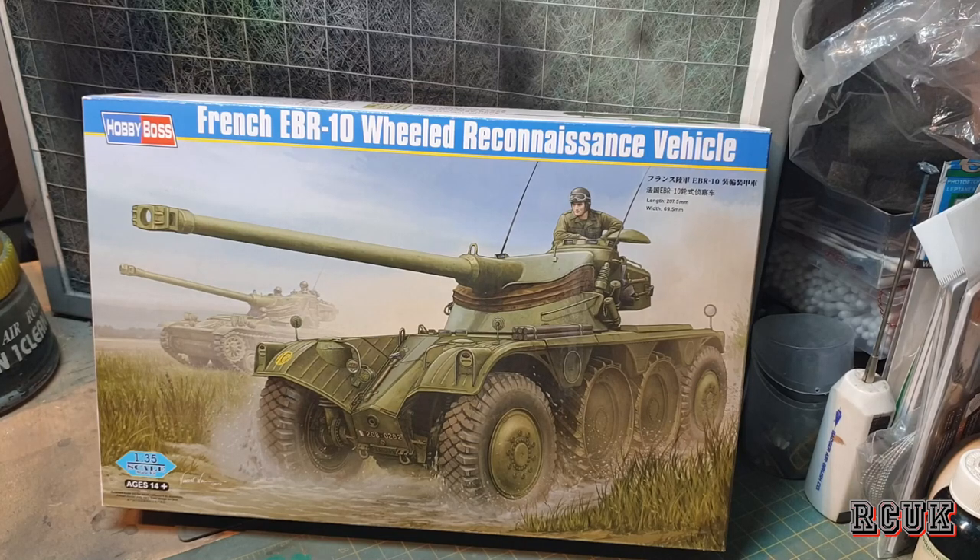Hello, my friends. My name is Aaron from RC Scale Models and today I have another kit review. This one's from Hobby Boss — it's their 1/35 scale French EBR 10 wheeled reconnaissance vehicle. If you've ever played World of Tanks, you know how frustrating this tank can be to try and shoot because it's super fast.